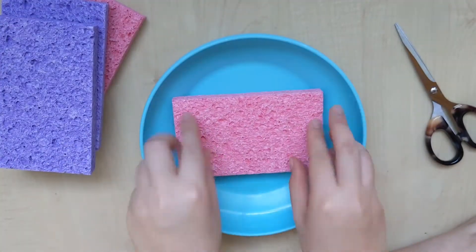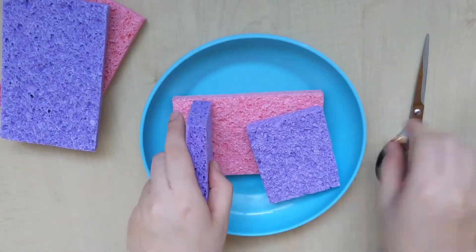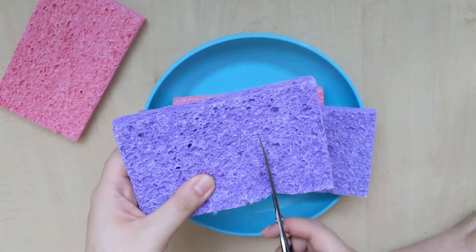First we are going to use one sponge as the base. Then the second sponge we are going to cut into half, just like this. And taking the third sponge, we are going to cut it in thirds, like this.